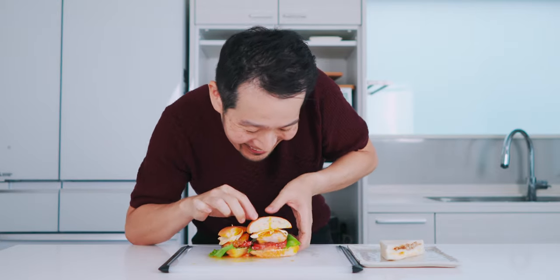Alright, let's try this out. Itadakimasu! Oh man, this is certainly not a date sandwich. It's messy for sure. I'm now wearing half the sandwich. It's all over my hands, but man, is that good. The sweet and savory teriyaki sauce goes really well with the chicken, of course, and that creamy yolk has just burst all over the chicken and soaked into the bread. And this is delicious.